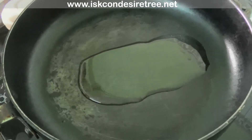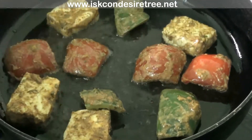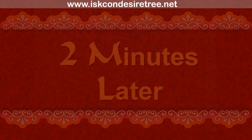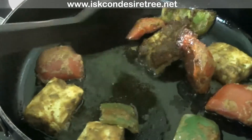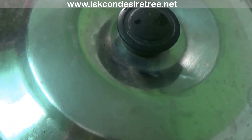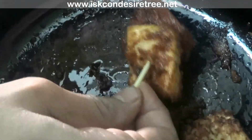Heat 1 tbsp of oil in a pan and put all the marinated pieces in it. Cover it with the lid for 2 minutes. Fry all the pieces for 2 minutes from the other side as well, and cover it with the lid again — including the tomato and capsicum pieces.